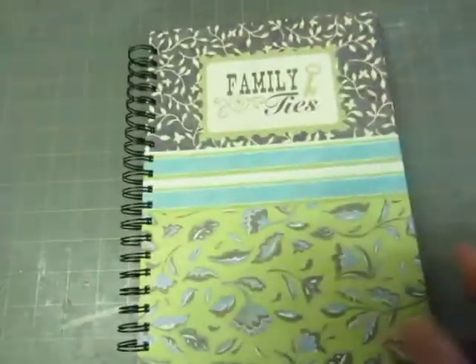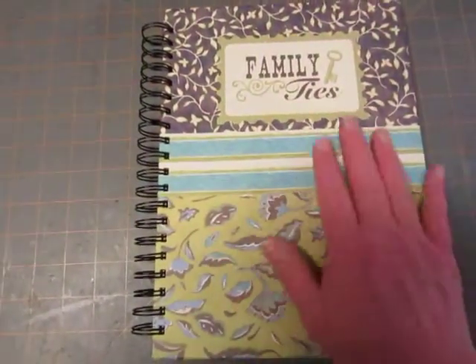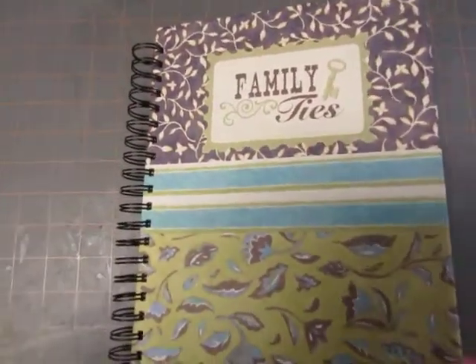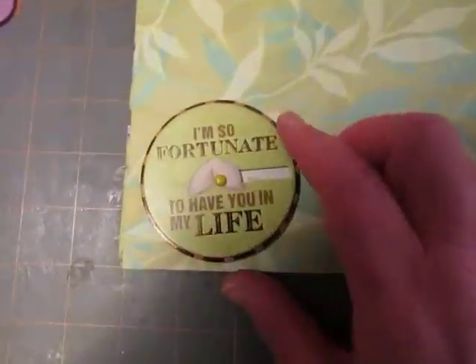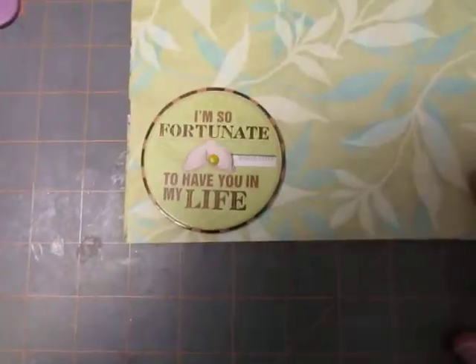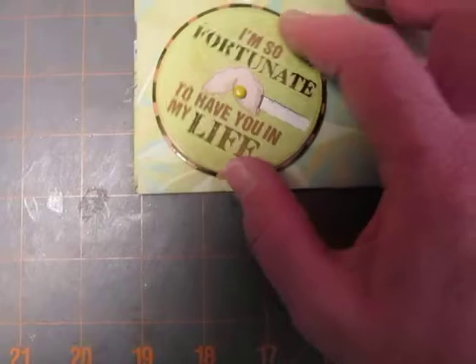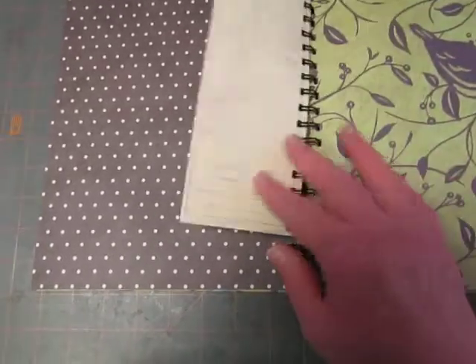This one has already been claimed by my daughter-in-law, but I told her I wanted to make a video before she took it home. This is another set of K&Company paper and I had this left over from another project — it says 'Family Ties' and it's got a little glitter on that. In here is a K&Company piece I bought — a set of different movable things I've shown in other videos. This one says 'I'm so fortunate to have you in my life' and you move it to show whatever words you want. This one has dragonflies on it and there's a time card there.